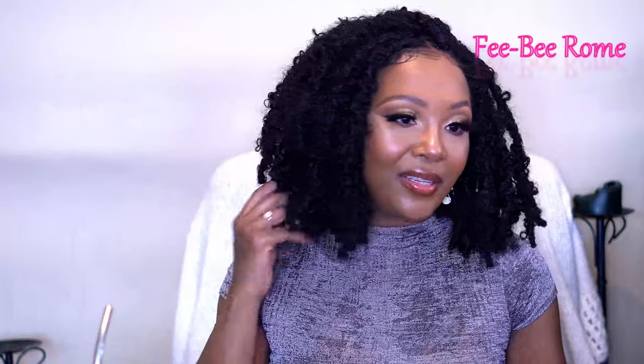Anyway, I'm going to go ahead and end this video. Please like, subscribe, and comment and let me know what y'all think about this unit. It's super cute and I think it's worth the money, so if you get a chance to get it, go ahead and scoop it up. I will see y'all in my next video!